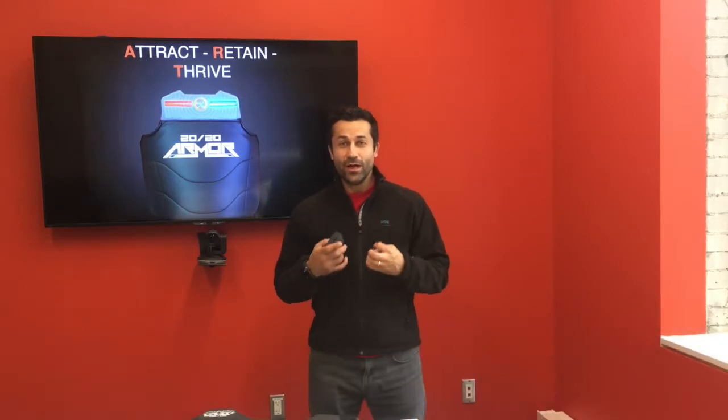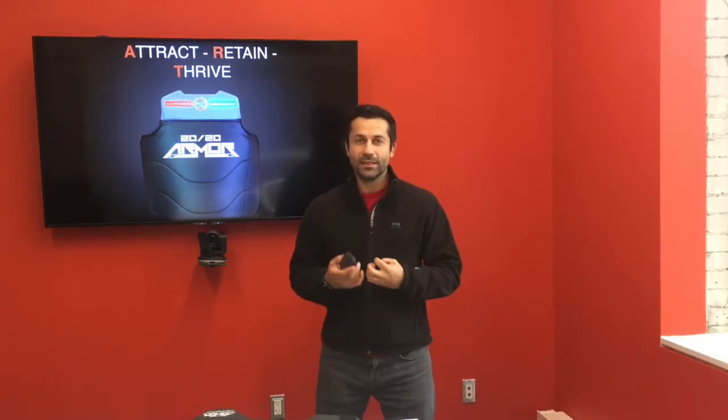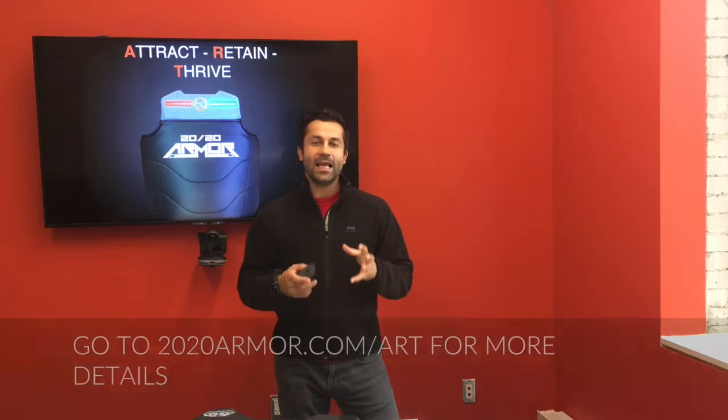Hi everybody. My name is Master Ali Gapur, and I'm here to share with you a concept that's very important to us — and I believe to you as a club owner — and we call it ART: Attract, retain, and thrive.